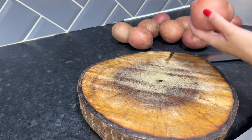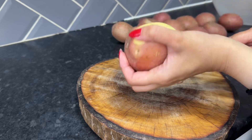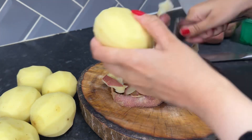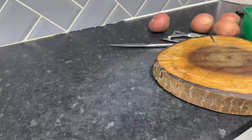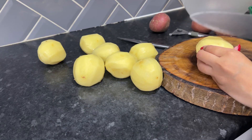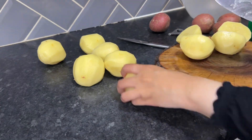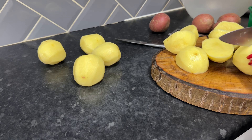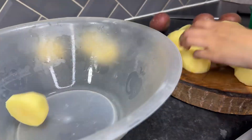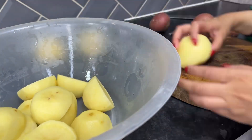I have set that marinade aside for later. I'm now going to peel and wash my potatoes. Now that I have peeled and washed the potatoes, I'm going to cut them to size. Once I'm happy with the shape of the potatoes, I'm going to transfer them into a large bowl.